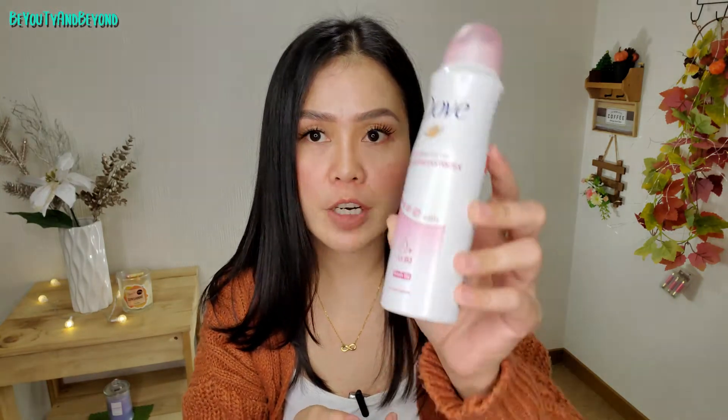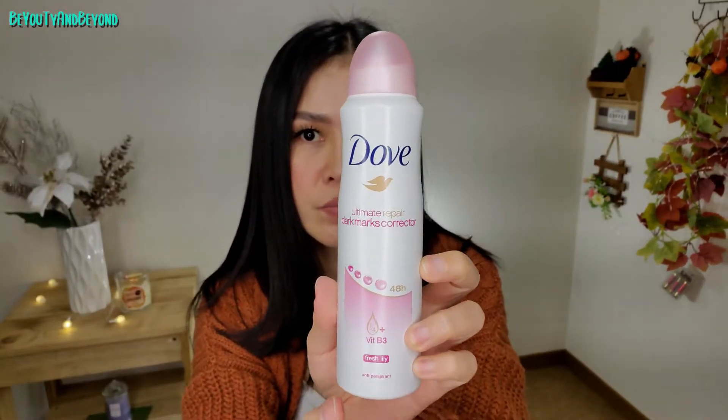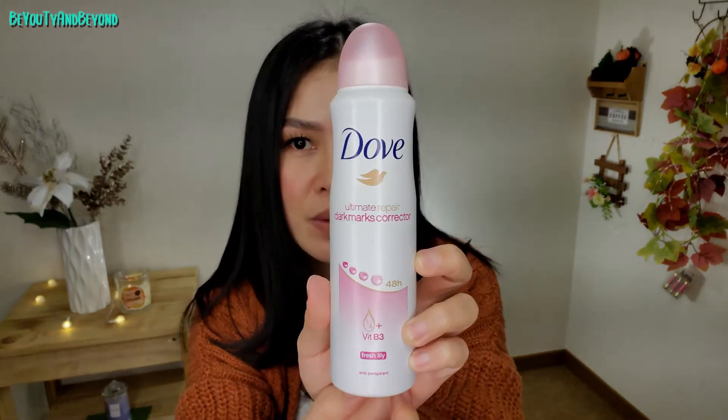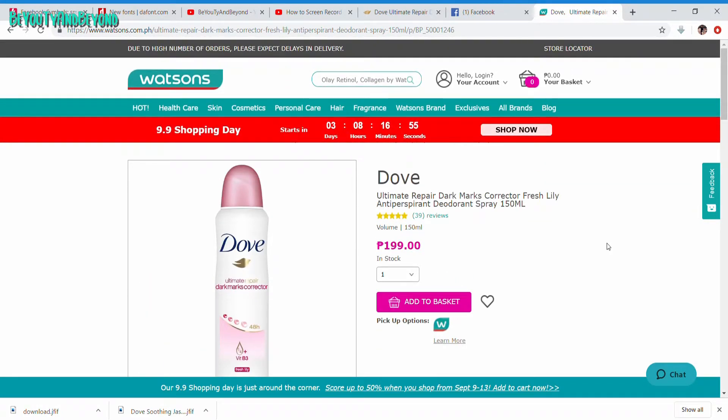Directions: shake well before use, hold can... I'm so tired of reading, so if you buy this one you can read the directions for yourself. That is their claim. By the way, I got the Fresh Lily variant. It says 48-hour dark marks corrector. This has two variants — the Fresh Lily, which is the one I have. This retails for 199 pesos in the Philippines.